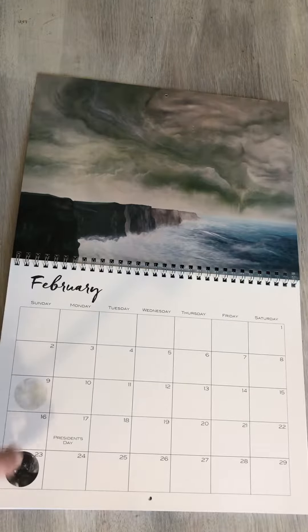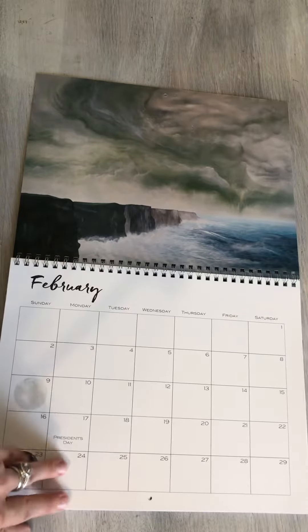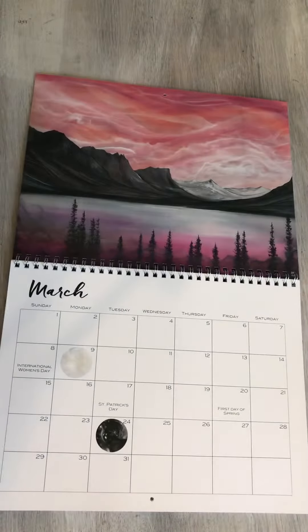And I added the moon dates back, so you'll find those in every month — the full moon and the new moon. And a few additional special holidays, like International Women's Day.